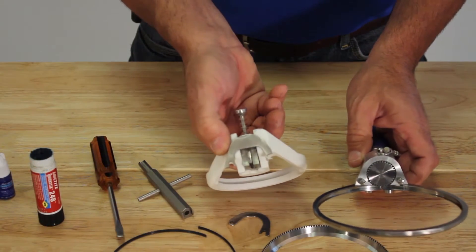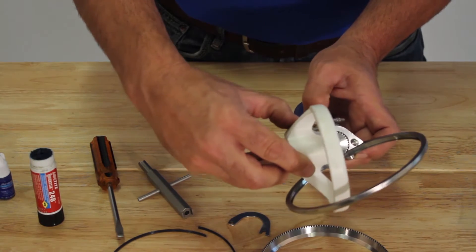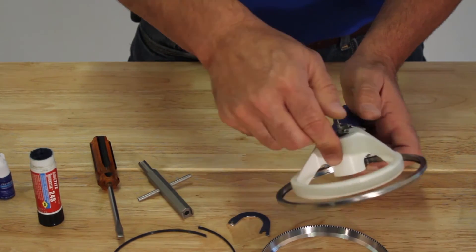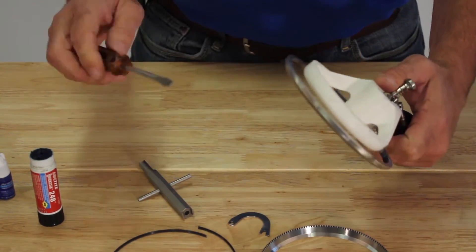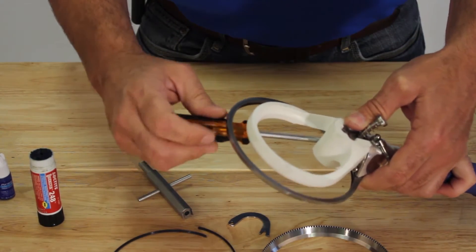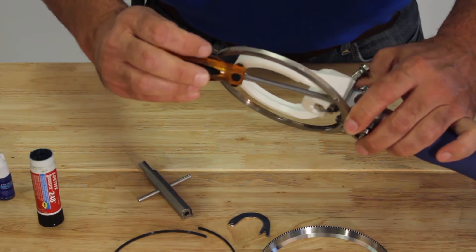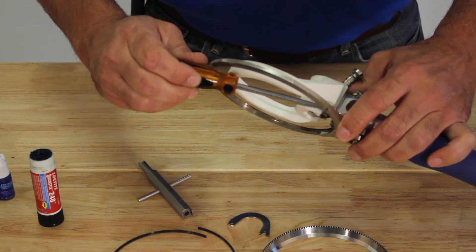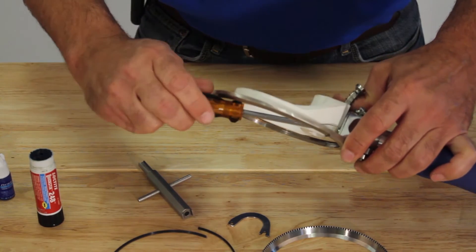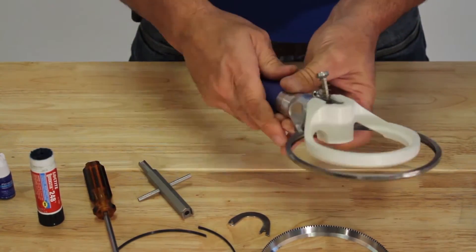To install the depth gauge and the depth gauge sealing device, you'll remove the pinion cover and insert the attachment to the face of the head. You'll want the plastic depth gauge to be in an up position to expose the pinion cover screws. Tighten the pinion cover screws — this attaches the depth gauge and depth gauge sealing device.